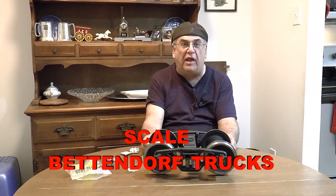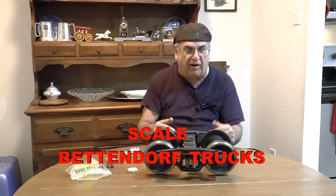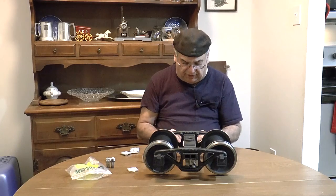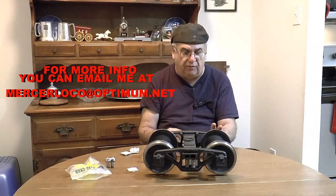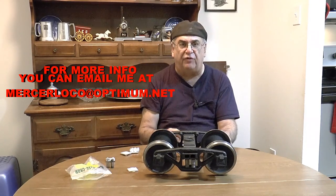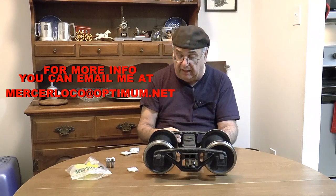Welcome back to my videos. This is my video catalog, second edition, second product edition. First one was the injector, which I'm still working on. Anyway, I wanted to show these trucks. I've been on a hiatus for about two and a half months - I was moving. I'm in my new apartment right now, over in Pennsylvania, right across the river from Trenton where my shop is.